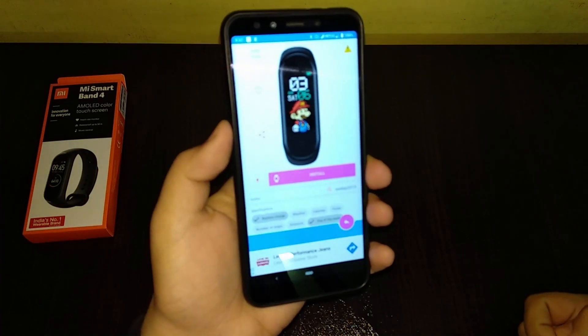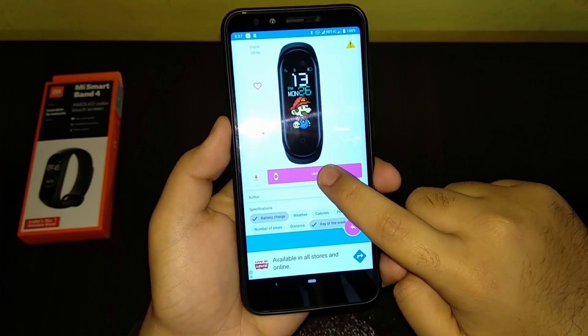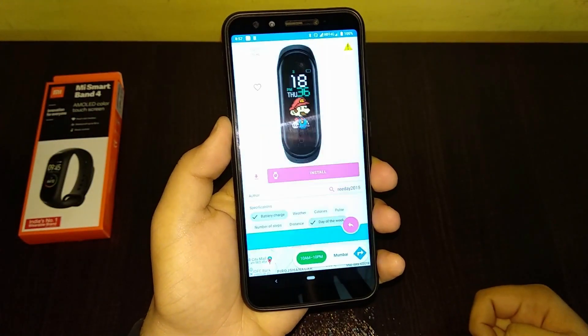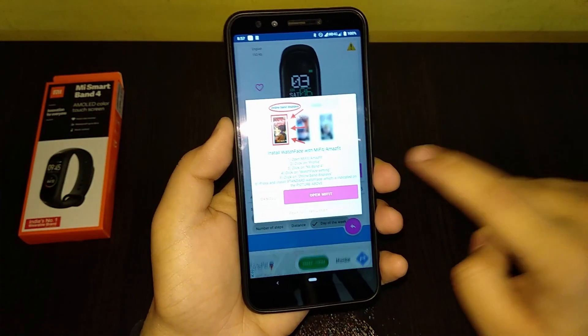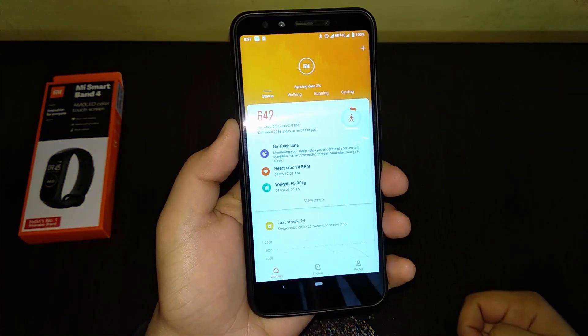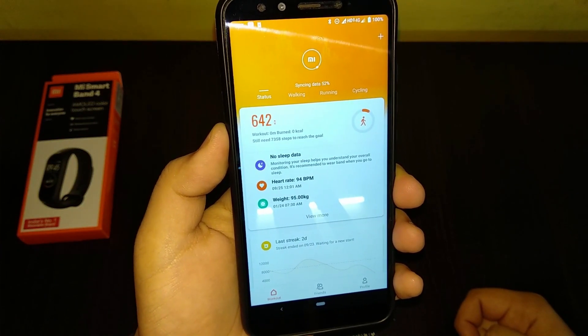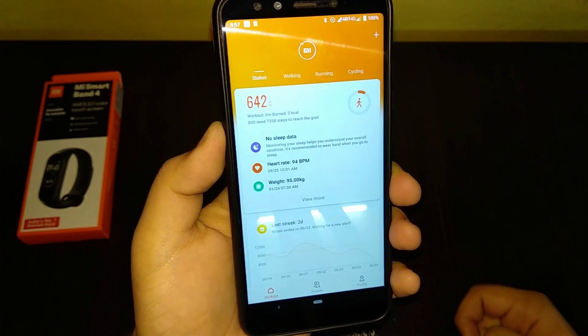Select the watch face that you like — for example, this is the Mario one, isn't that cool! All you have to do is click the install button. It will download, then click 'Open Mi Fit'. When you open Mi Fit it will start syncing — let it do that.